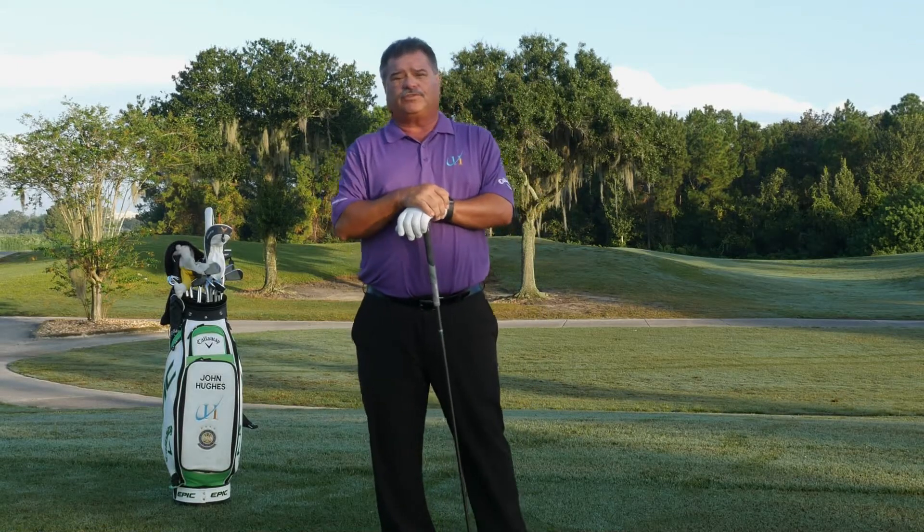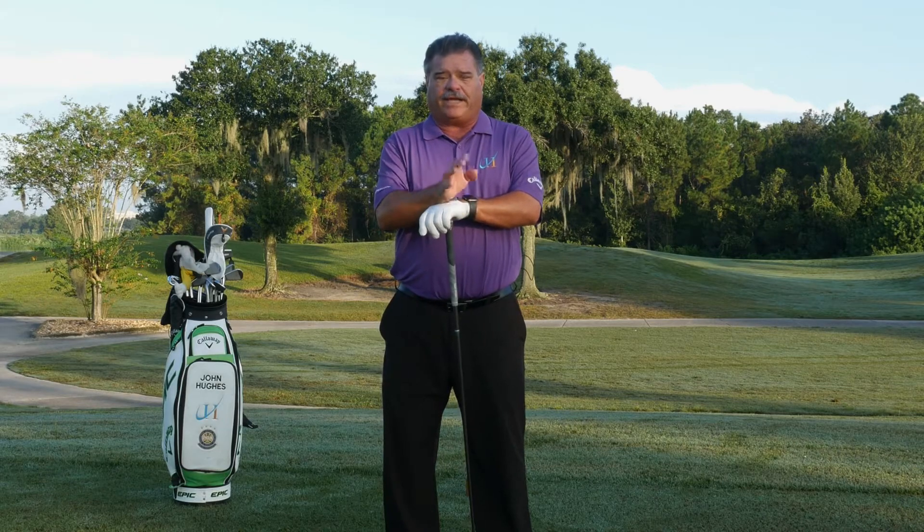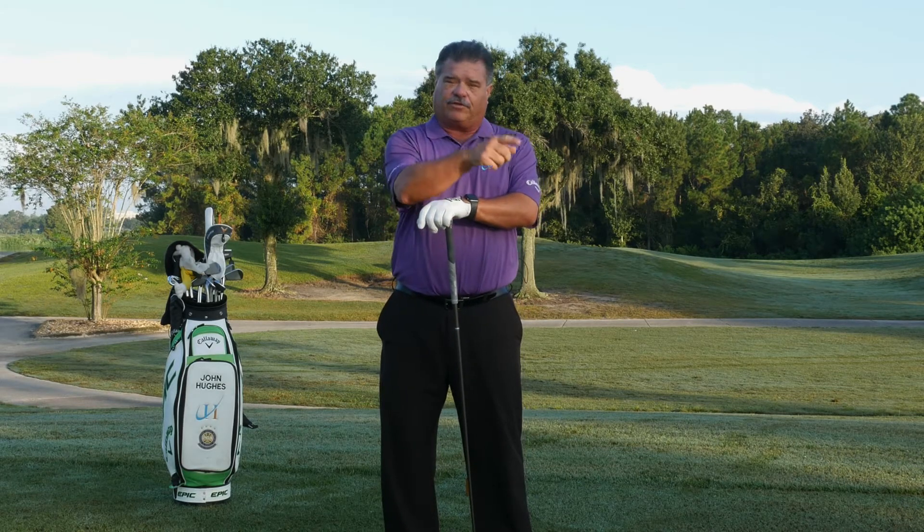Early in my playing career, I was told I lunged. Let me give you a little tip to help your lunge. Stick around.